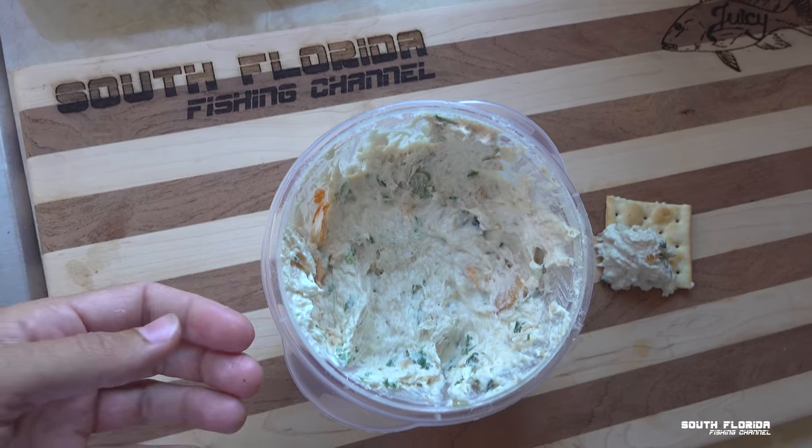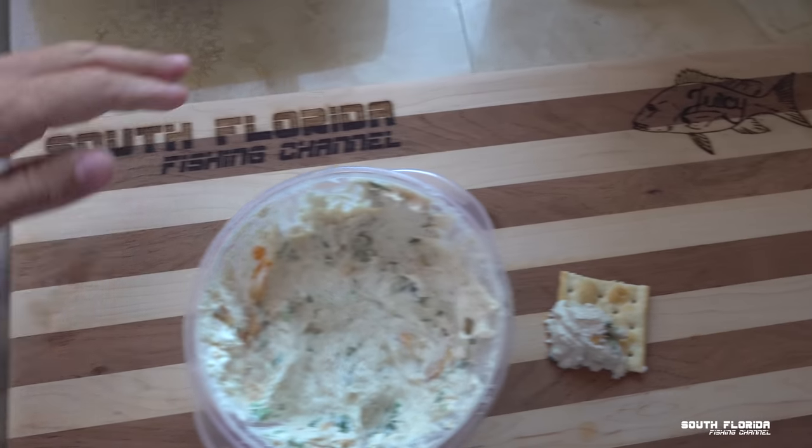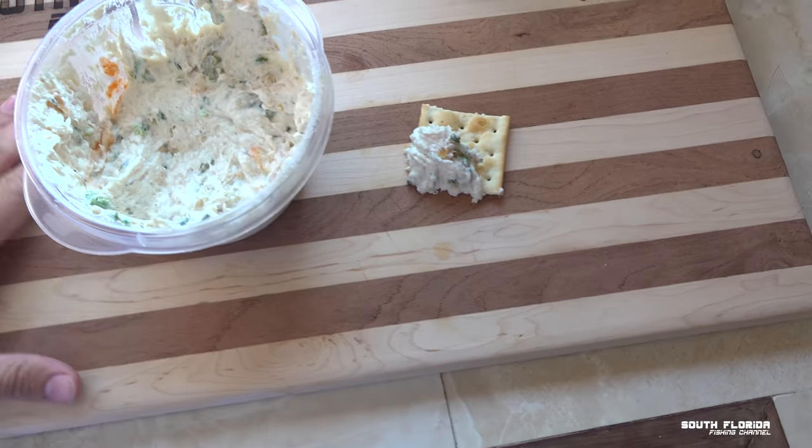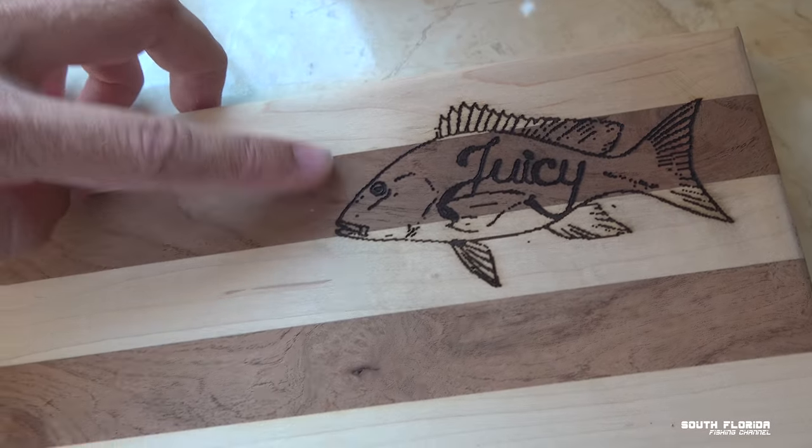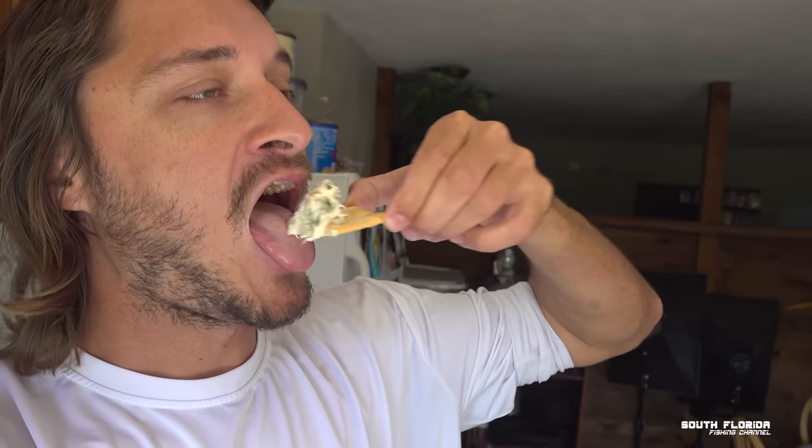It's been two weeks since Christmas and I got a couple of updates and tips if you're making fish dip. No more Christmas tree, but I still got some fish dip right here. Got to give a huge thanks to one of my subscribers that made me a wooden cutting board out of some wood from their backyard. Fish dip is still amazing — even though it's two weeks old, it tastes even better now. The flavors are just getting in there. You don't have to smoke fish to make fish dip.